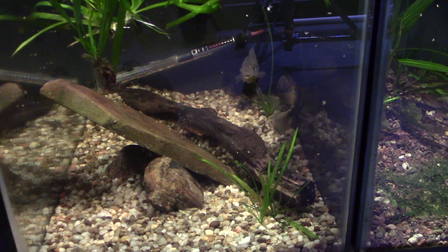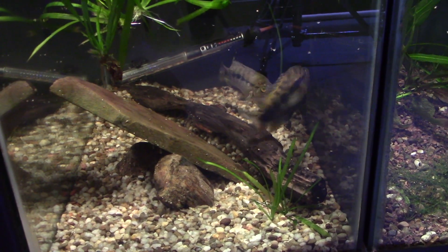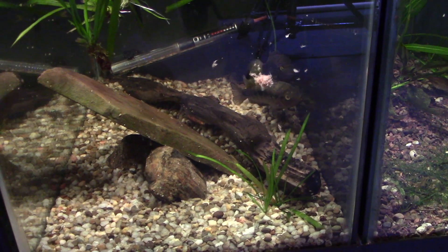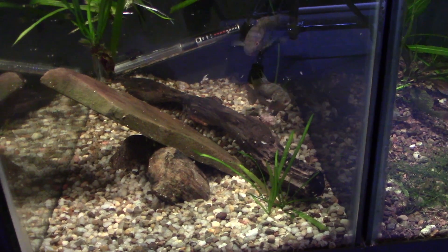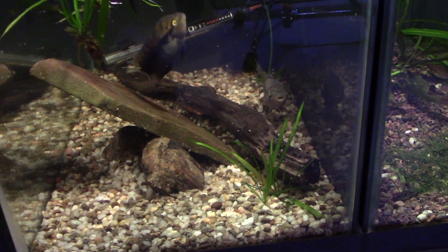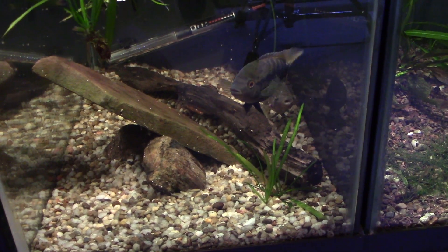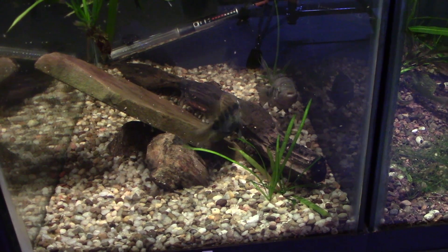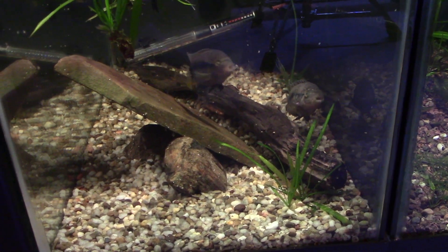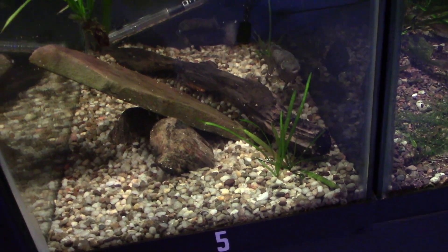I don't feed brine shrimp a lot to these guys — rainbow cichlids really prefer a higher veggie diet. In the wild they rasp at algae and detritus, so I do want to feed them this once in a while, but a lot of times I'll give them pellets that have some sort of decent plant-based ingredient. They kind of take turns being dominant back and forth. They'll get into breeding mode and although there's no male in this tank, they will lay eggs on that rock or on the heater in the back.